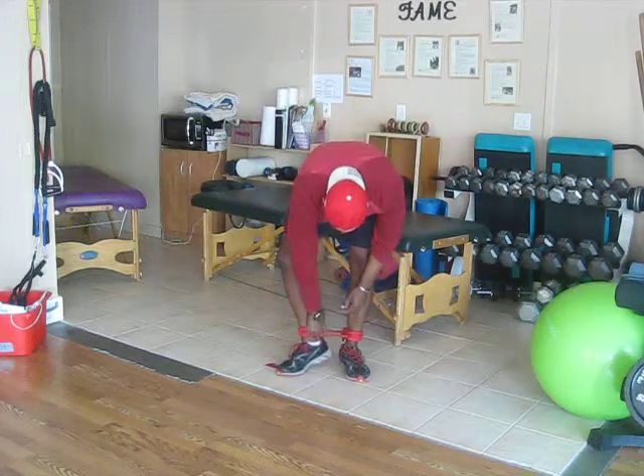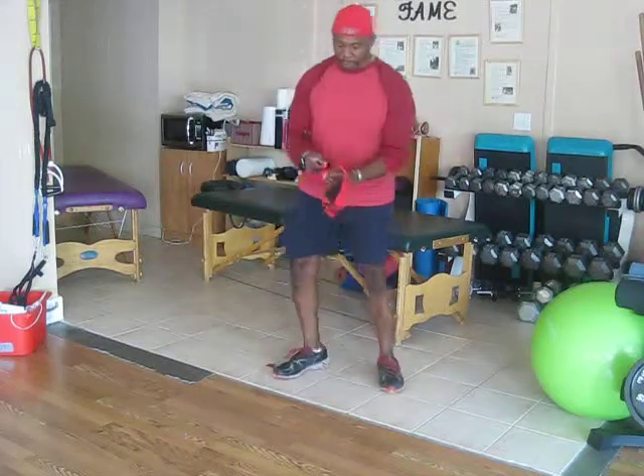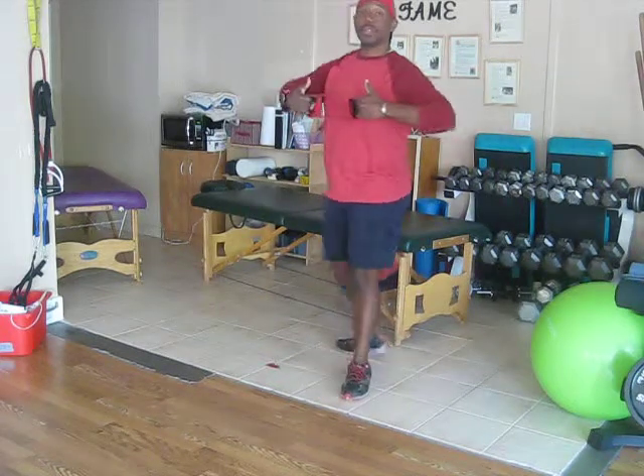Now we go to the upper body. Velcro off and step out of the band like a pair of hands, then grab it in your hands with thumbs up. We're going to pull back below the chest — chest level at the highest — and pinch the shoulder blades back. You want to feel the muscles across the upper back working. If you feel the upper neck or upper shoulder, you're too high, so lower it a little bit.